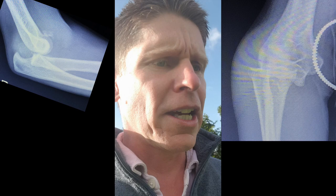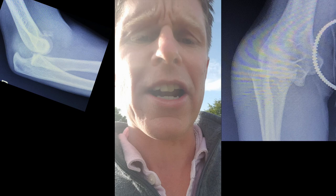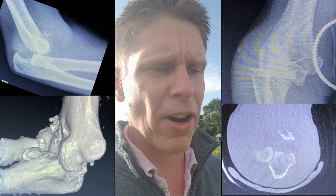It's a high-energy injury in a young individual, and you can see on the X-rays that there's a fracture of the radial head, which looks like a segmental partial articular fracture, and a fracture of the coronoid process. A lot of people's minds think of that as a terrible triad injury because you've got the association of a radial head fracture and a coronoid fracture.